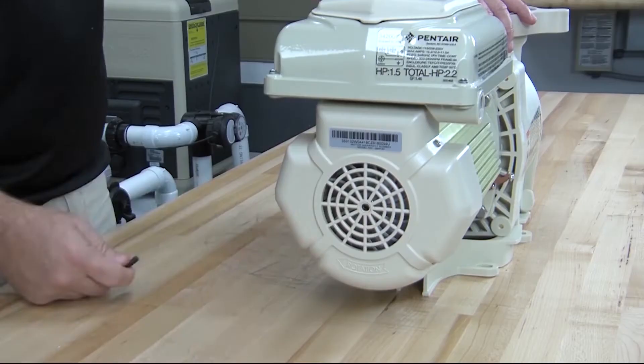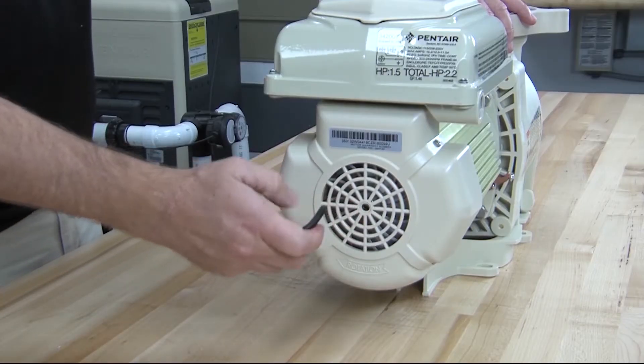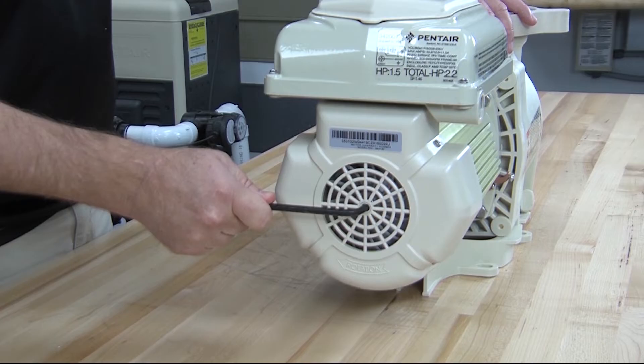If you have a variable speed pump or a pump with a totally enclosed fan-cooled (TEFC) motor, there's an Allen key accessible through the back of the cover to hold the shaft in place.